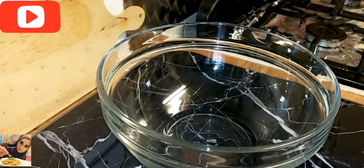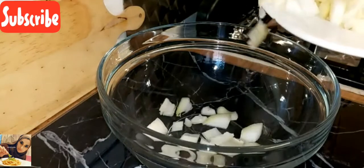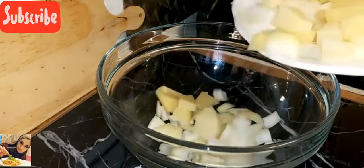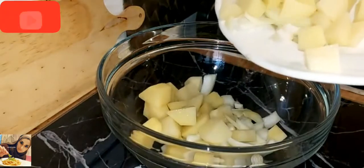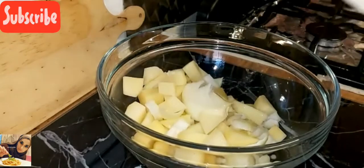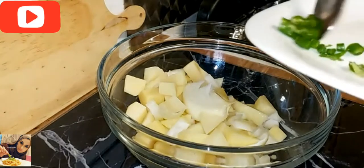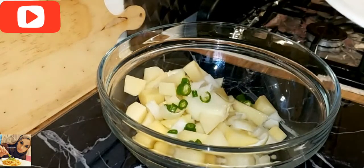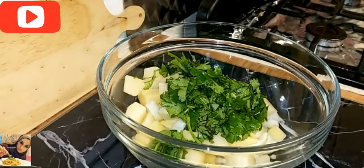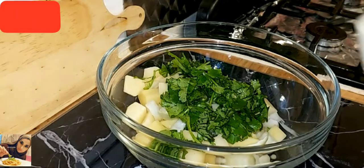I'm going to be adding one onion and two medium-sized potatoes — I've cut these in cubes. I'm also adding one green chilli and a handful of fresh coriander. I also have some frozen spinach, which I'm going to be adding two cubes of.